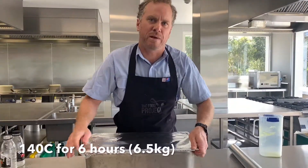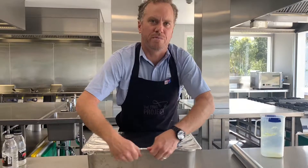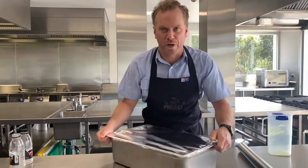140 degrees in our combi oven for about 5 to 6 hours. I'll be coming back at about 3 o'clock in the afternoon to check this, and our ultimate product will be falling off that shoulder bone and able to be shredded up for our burgers come tomorrow.